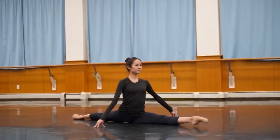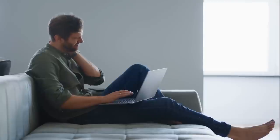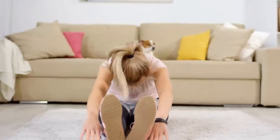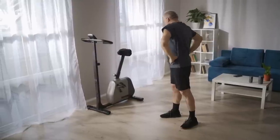Whether you are male or female, this stretching routine is suitable for all levels and can be done as a pre- or post-workout stretch, after work, or whenever you need to release tension in your muscles. The benefits of stretching are numerous, including improved flexibility, reduced risk of injury, and better overall health.